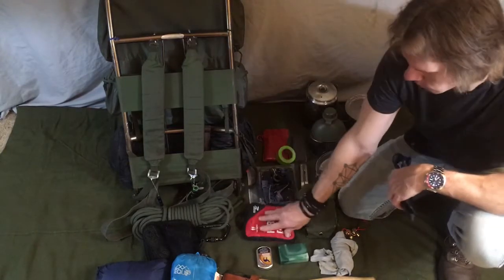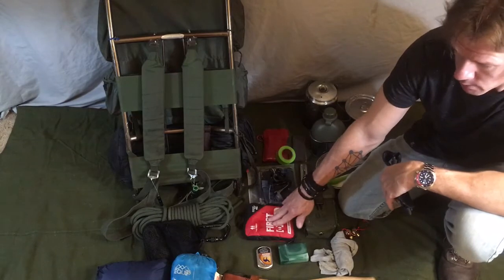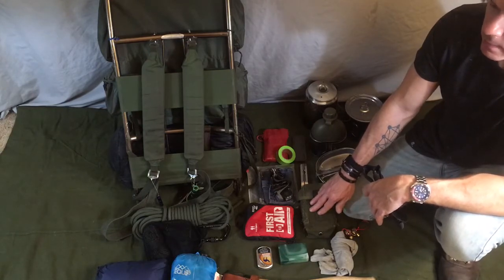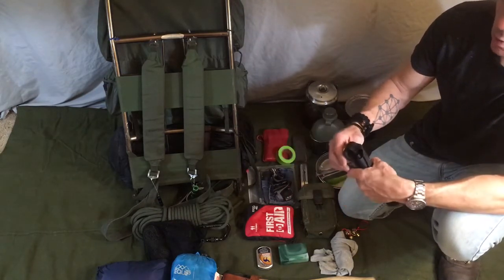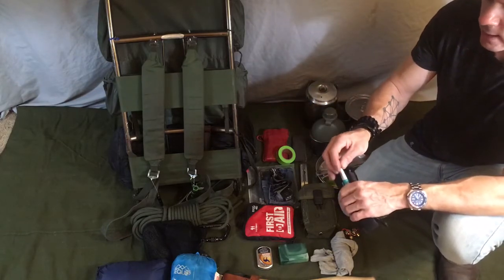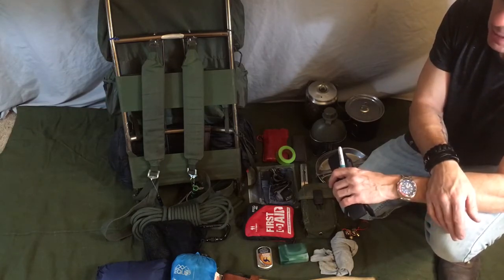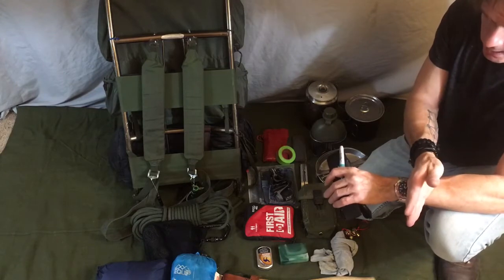The obligatory first aid kit. This is a one-to-two person kit. I've got various bandages, antibiotic ointment, tweezers, scissors, and a tick remover. I highly suggest if you find yourself in the Southeast or anywhere with grass and woodland areas — ticks are a guarantee where I am. Get a tick remover; it makes removing a tick a lot easier. When a tick is attached, one reason you get sick is if you squeeze the tick — they regurgitate. If that tick has any type of parasite or disease, it'll regurgitate that back into your bloodstream. A tick remover removes the tick without squeezing it.